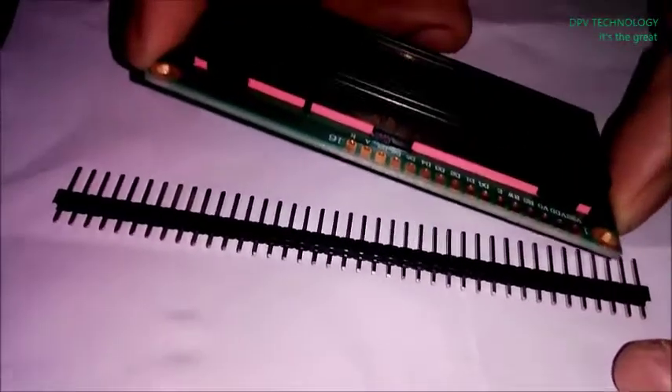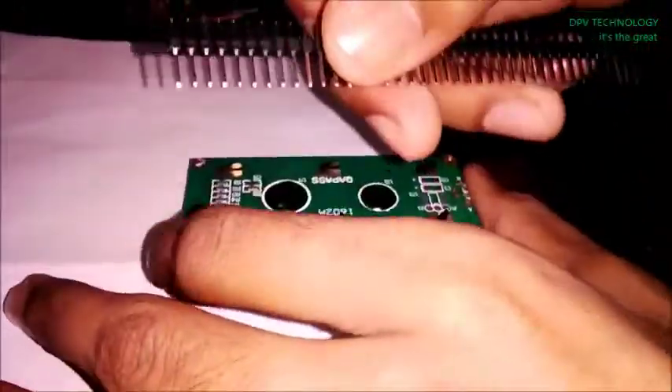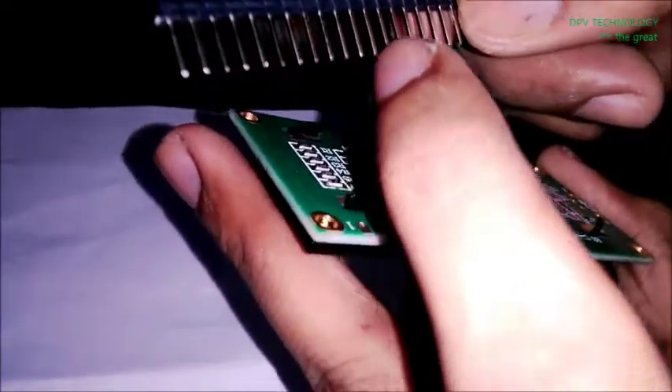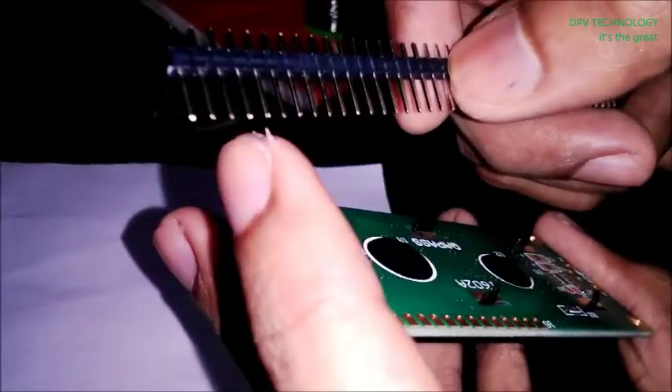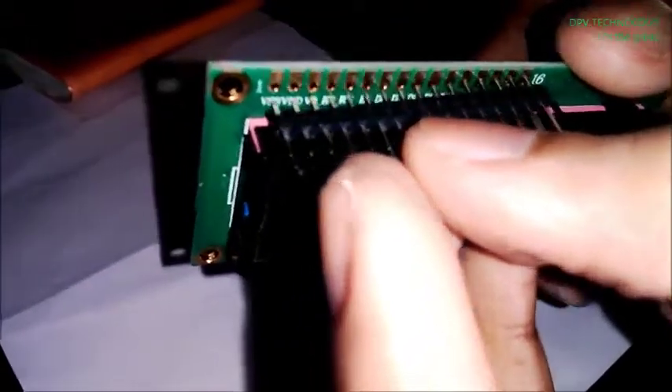To connect this to the LCD or other devices, first you have to break this pin header. You can see that there are 16 holes, so we have to break it at 16. I am going to break it. See, now we have to solder it by fixing it here like this.